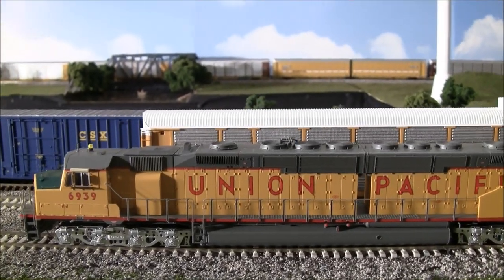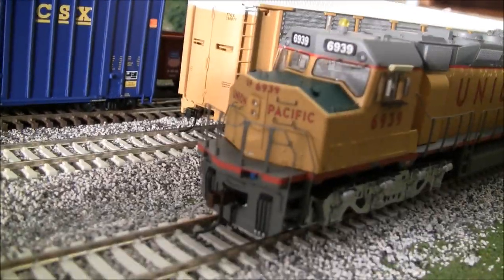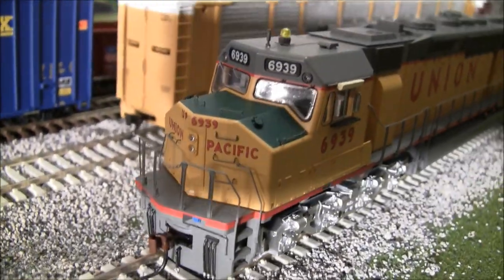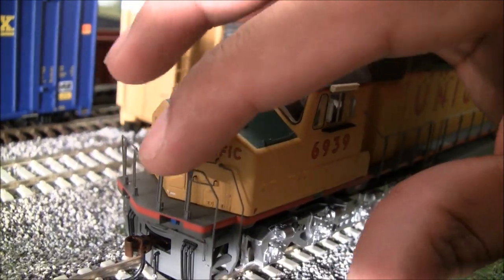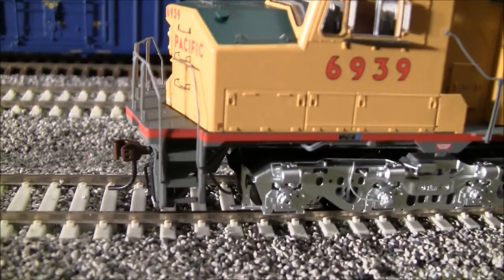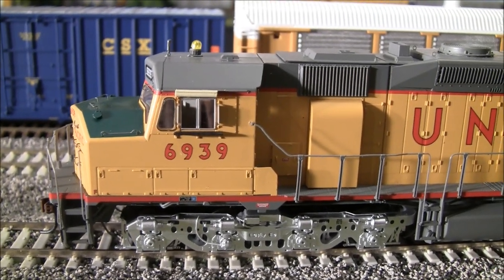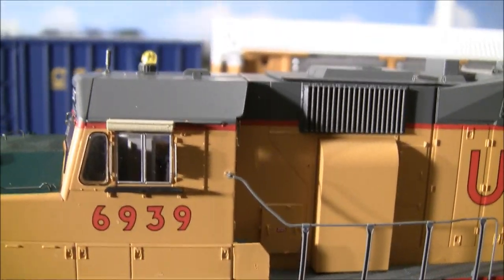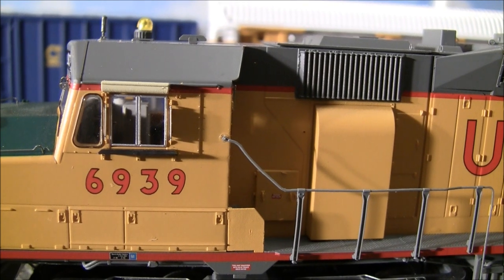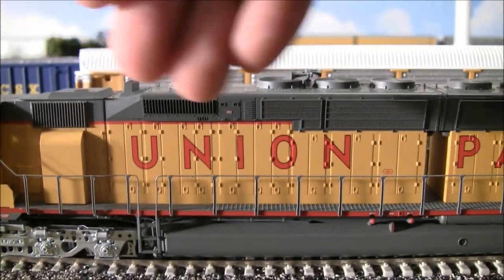Let's look at the front and work our way toward the back. You've got the MU cables there, looking nice hanging down with the very tips painted silver — a lot of manufacturers don't do that. The handrails are ultra-thin but intact and sturdy, so they've done a good job addressing that customer concern. Working our way back toward the cab, you've got see-through, non-tinted glass, a nice cab window edge, and three windows on the cab with rearview mirrors.